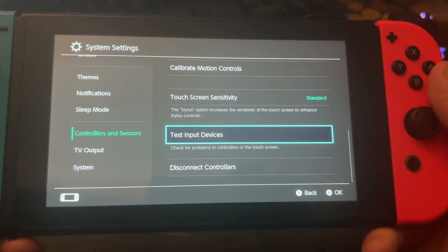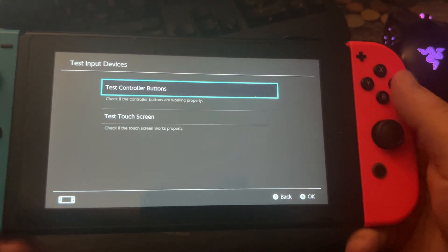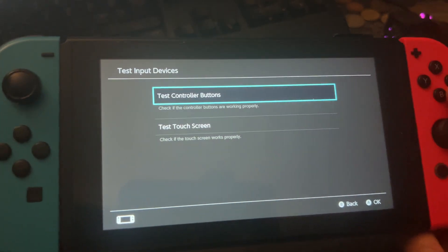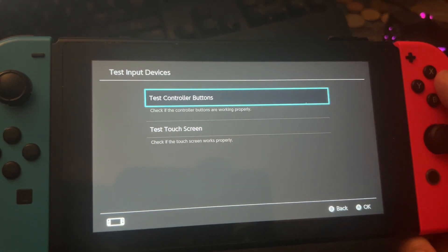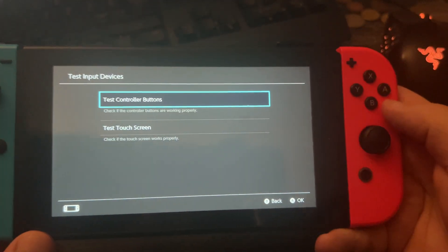Here you can check for problems in controllers or the touch screen. Press A and here select Test Controller Buttons. You can see it here — check if the controller buttons are working properly.